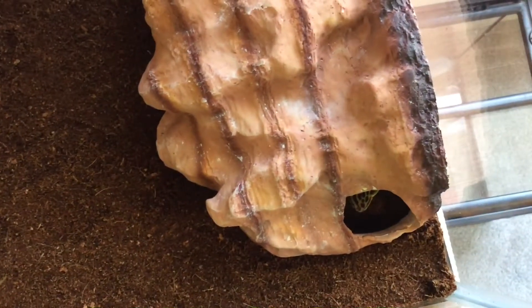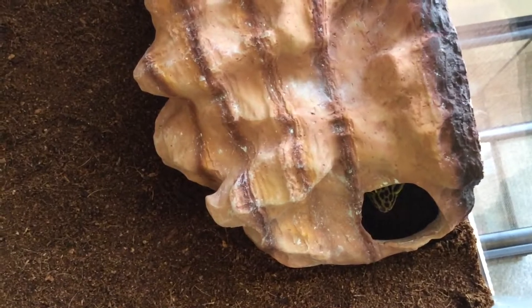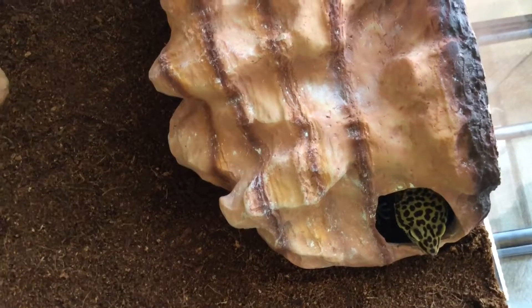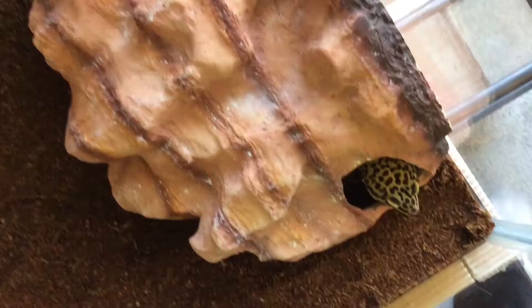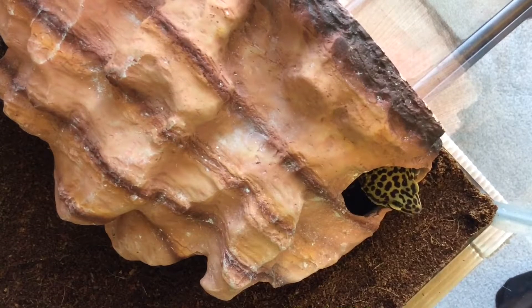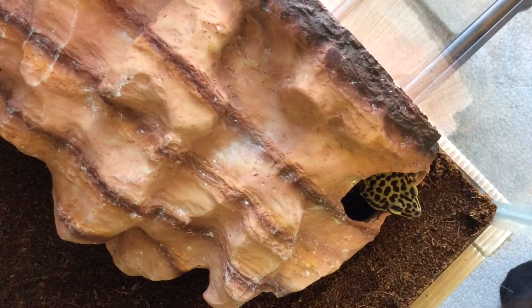Now, care for your leopard gecko. Leopard geckos need temperatures around 90 to 95 degrees, which is what the thermostat is set at right now — we're in her warm hide. You also want to feed them about every two days. She doesn't eat every two days right now because it's winter and she senses the pressure change, so she's a little sluggish. During the summer, feed them about every two days. I feed her dubia roaches — I have a dubia roach colony — and sometimes mealworms as a treat and some superworms. She seems to love the roaches.